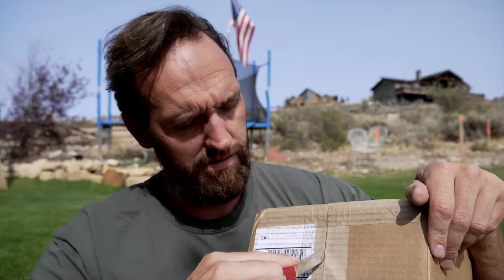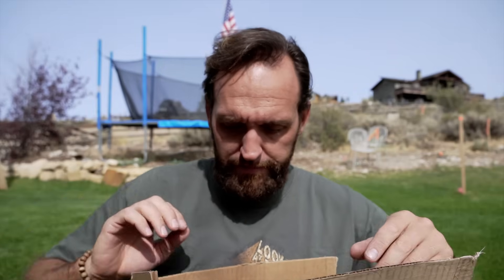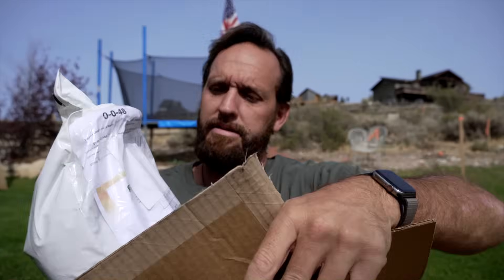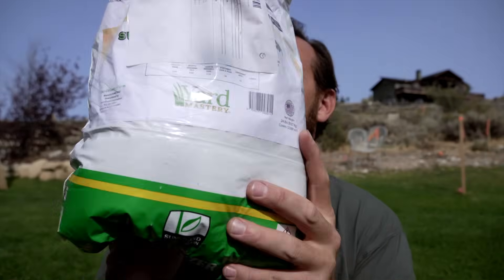Let's just take a look at this, shall we? Should be fun. That was easy. Packaging looks good. So far no problems. There it is — 24 pounds of SOP. I think we need to take a look at it a little bit closer, and then talk about why I like to recommend SOP as your K source over any of the other ones out there.